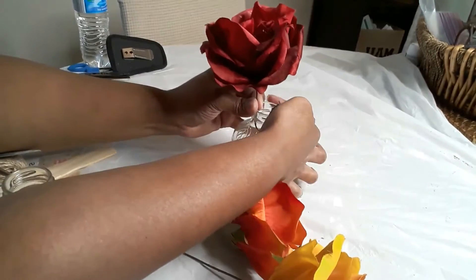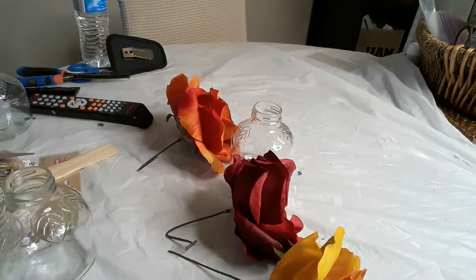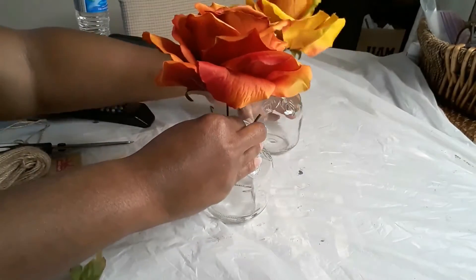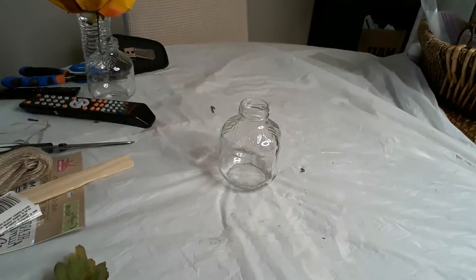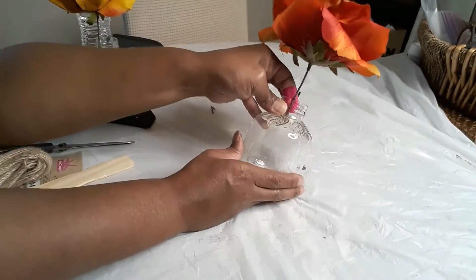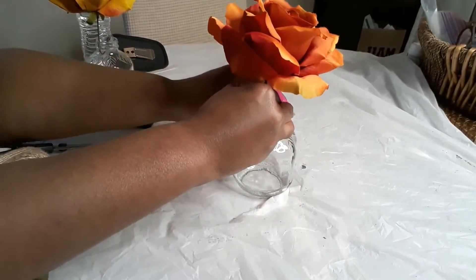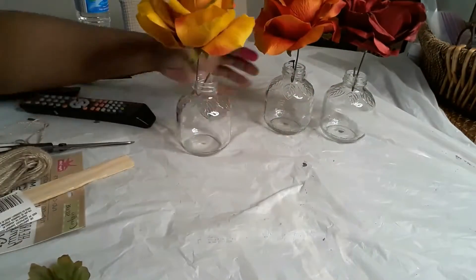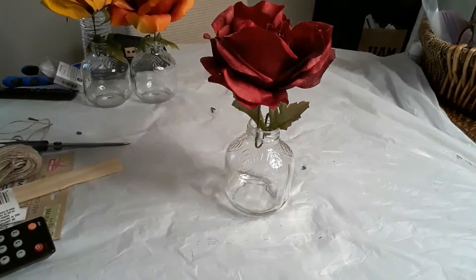What you see me doing here is folding the stems down so they're not going all the way to the bottom of the bottle — we don't want the stem showing. I'm folding them to fit down into the mouth at the top. Once you get your fold on the first one, make certain you fold the rest to the same length so all flowers sit at the same height. Then I put hot glue on each stem and glued it to the mouth of the bottle.